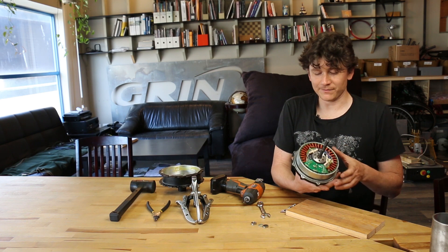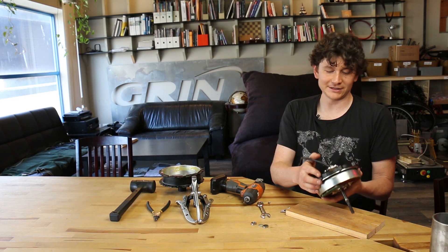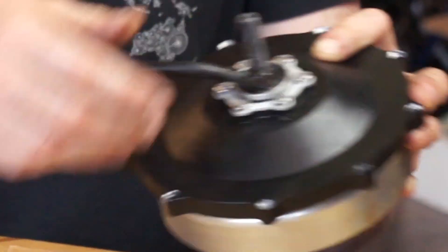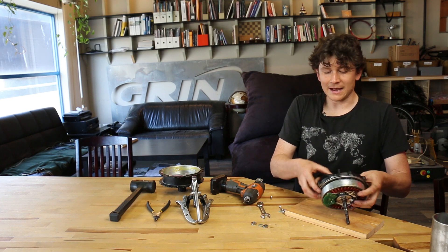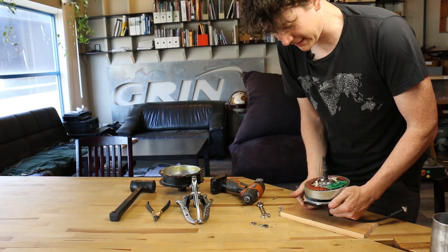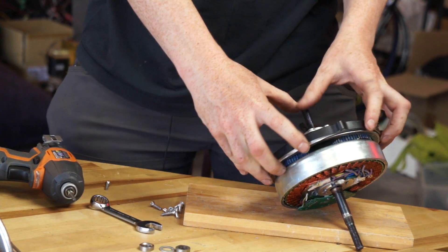If you're opening the motor for cable harness repair work — which is the case here, as this motor has cable damage right where it exits the axle hole — you also need to remove the side cover. Usually you can do this without tools just by pushing with your body weight. If it's a little tight, you can use a gear puller on the side plate.